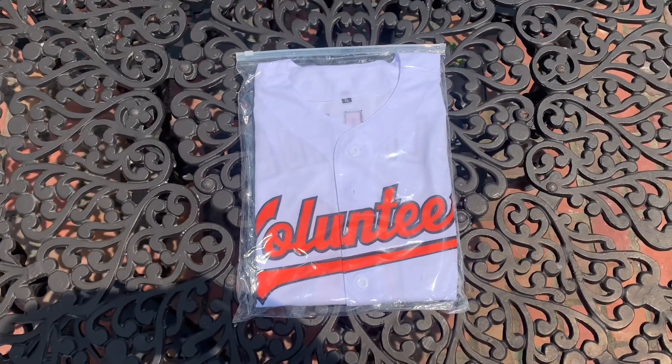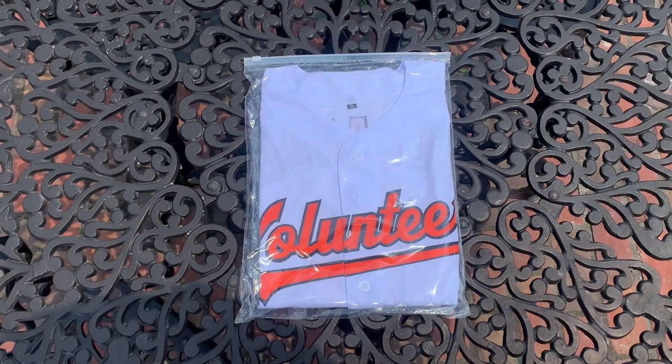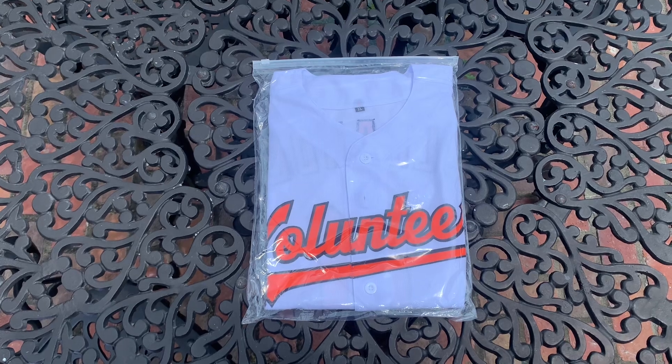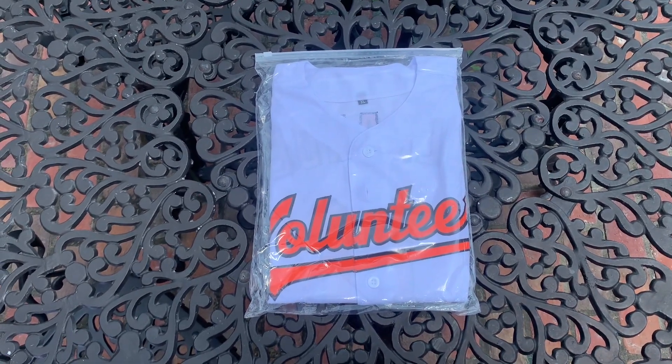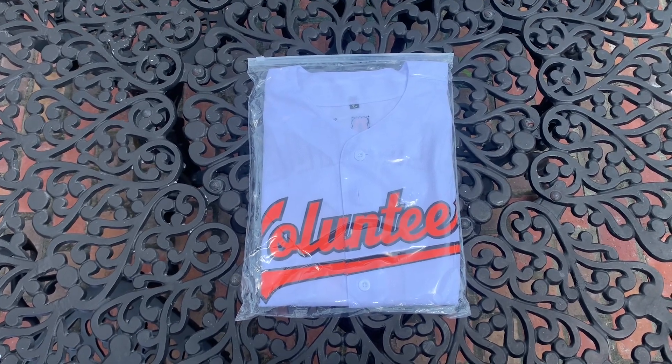What is going on guys, Boy Trend is back on video and today we got a custom jersey coming in from fansidea.com. If you're interested in checking them out, I'm going to put a link to the website in the comments and the description as well. I also used my code zip12 at checkout to save yourself some money.